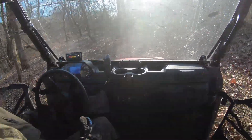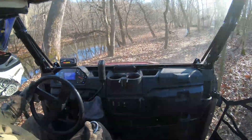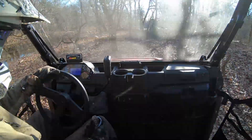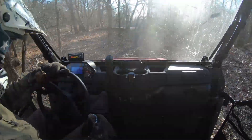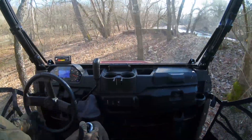As you can see with this Ranger crew four-seater, with the trail indicator light you're able to really steer this thing around the trees with ease. It's pretty incredible.